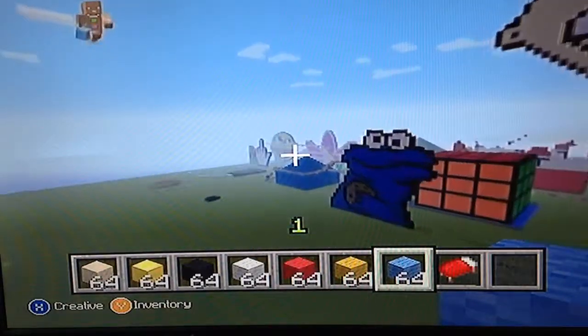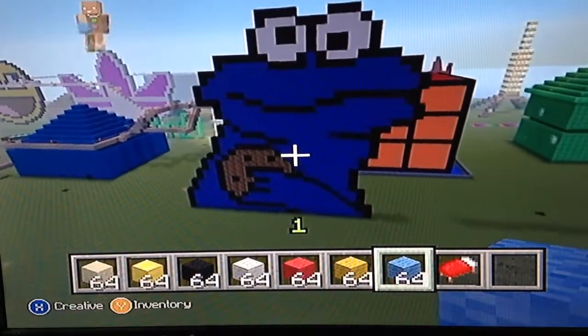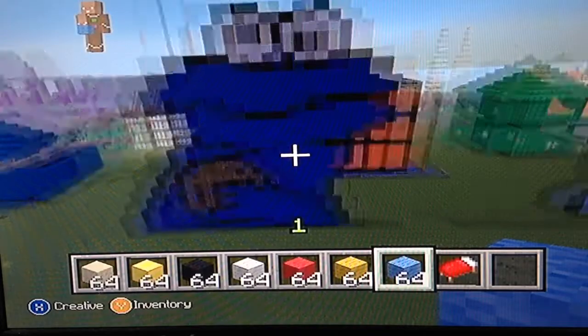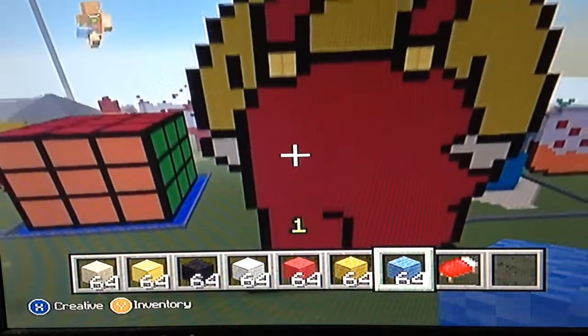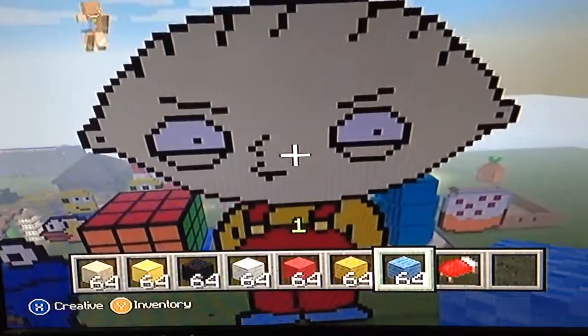I'll probably do a tutorial on how to build the cookie monster — it's quite simple, it only took me about five minutes to build. Comment below if you want me to build anything else. I'll build anything that I see would be easy or possible to build.